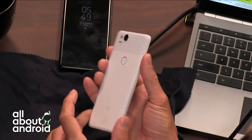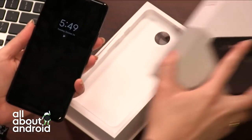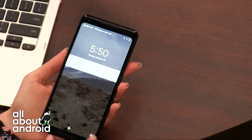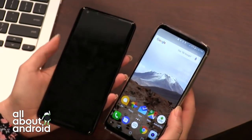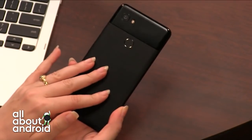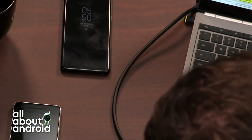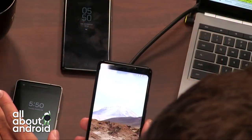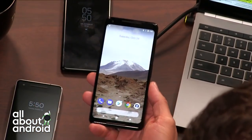Whereas the Pixel 2 XL — the only thing that's remotely LG about it is these rounded corners over here. Because if you look at the LG V30, they've got those same rounded corners to accommodate for that bezel ratio. But it doesn't feel like an LG phone. This is a light phone — it feels just like the other one but a bigger version of it. And that's what all the reviews say: sure, LG was involved with the larger one and HTC was involved with the smaller one, but these feel much more like what a Google-designed phone would be.